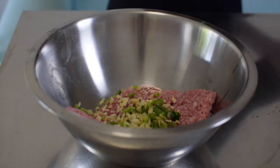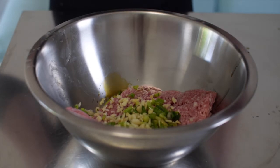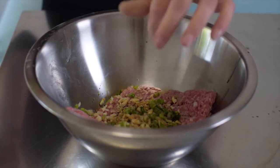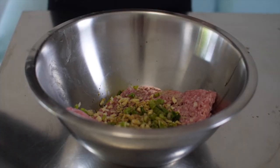Place your pork mince, spring onions, and garlic in a mixing bowl along with some sesame oil, soy sauce, white pepper and shaoxing wine — a type of Chinese rice wine used for cooking and drinking.